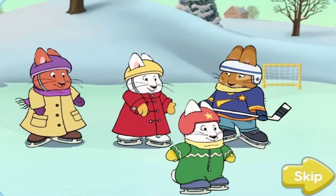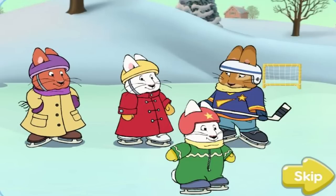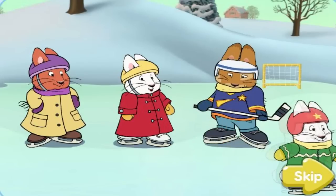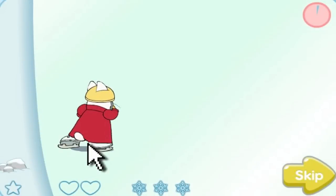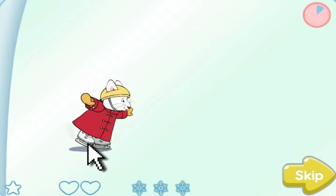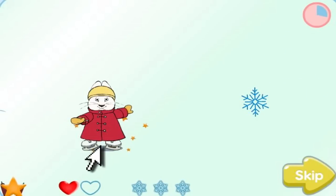I'm Ruby and this is Max. Today I'm figure skating with Louise while Max plays hockey with Roger. Figure skating is really hard, so I'll need your help to do a great job. Use your mouse to guide me around the lake and help me find all of the hearts, stars and snowflakes.